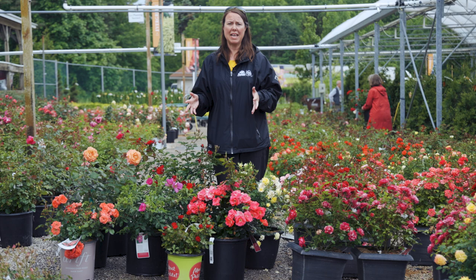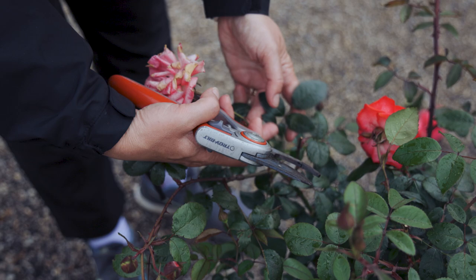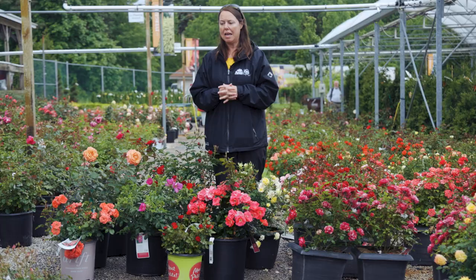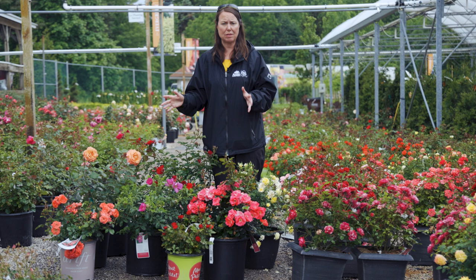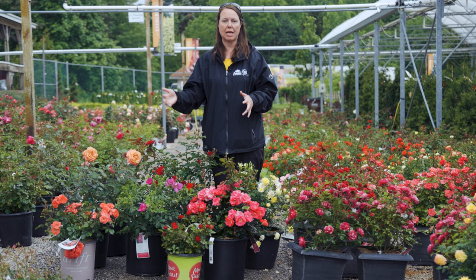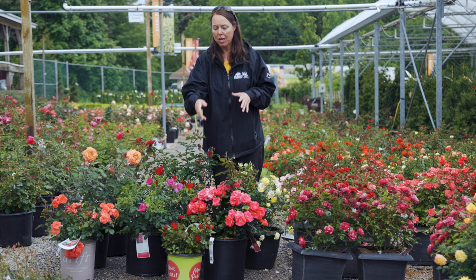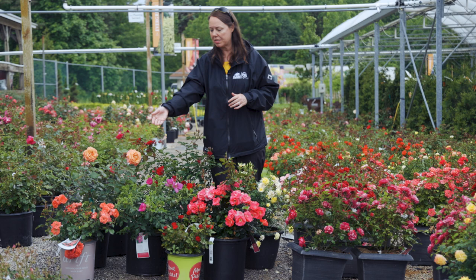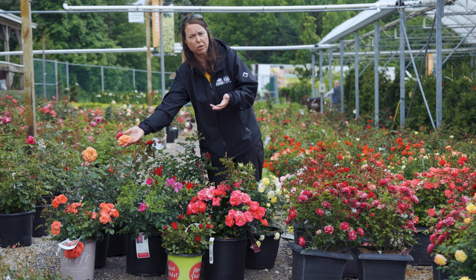A lot of people ask how to prune and deadhead roses. Continue to deadhead throughout the season, no matter what type of rose you have, because that will always produce new and better bud and bloom growth. With shrub roses like the petite knockout, you can just clip flowers here and there once a week or every other week. With a larger rose like a hybrid tea, you want to remove spent flowers fairly regularly so the rose keeps producing for you.